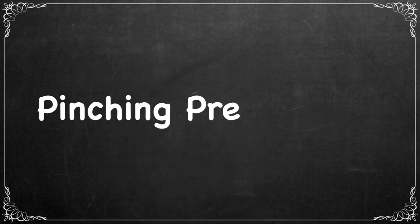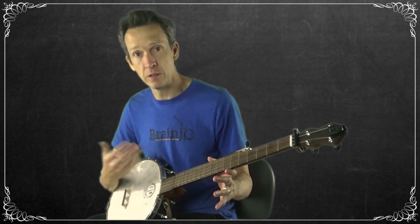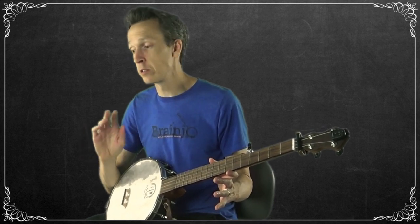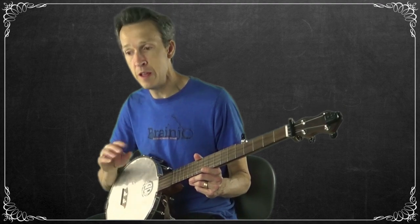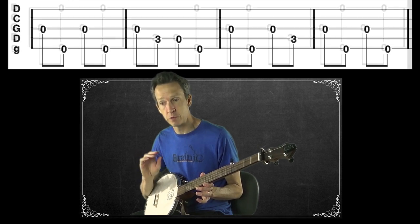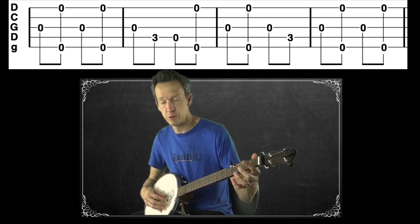The first thing we're going to do is add this pinch into the first two sections of Pretty Polly that we've already arranged. Remember, we learned the melody with our thumb, then added the open fifth in the last video. Now we're going to replace where we were playing the open fifth with a pinch. We're still playing the fifth string, but now we're also playing the open first at the same time. Here's how section one now sounds with our pinches added.